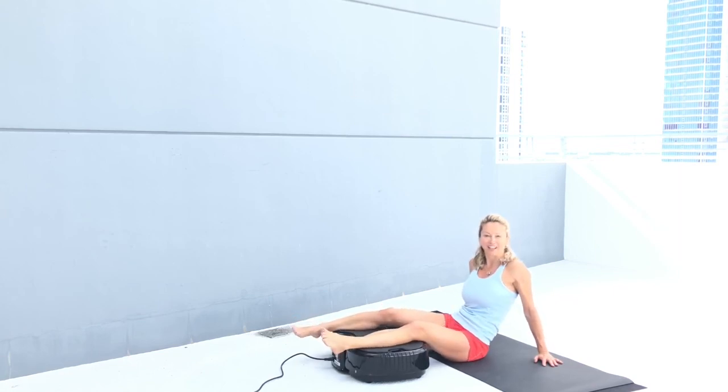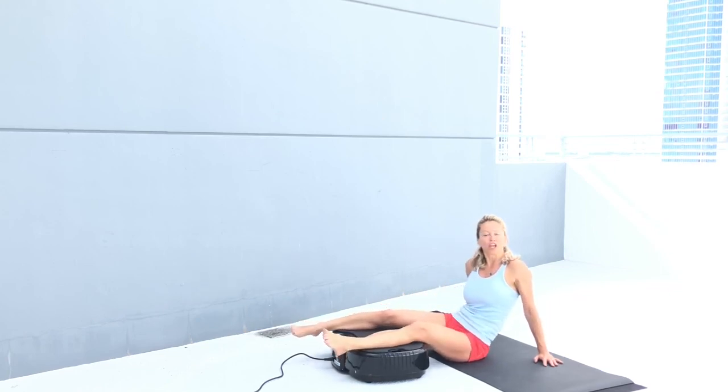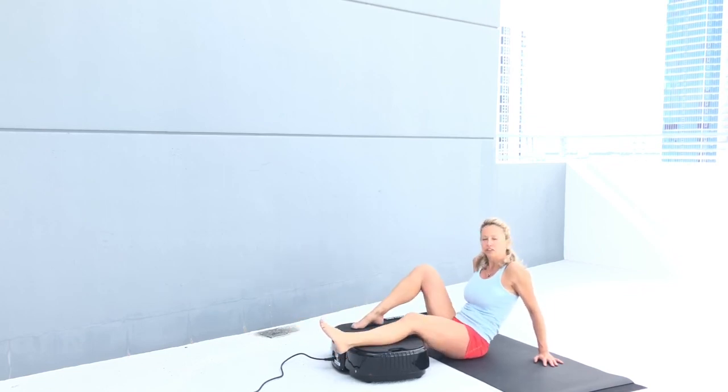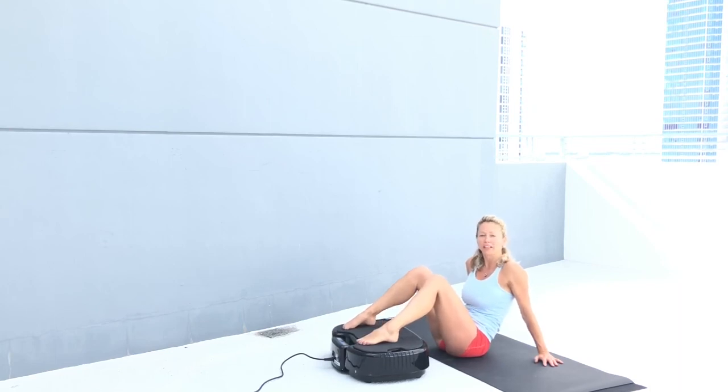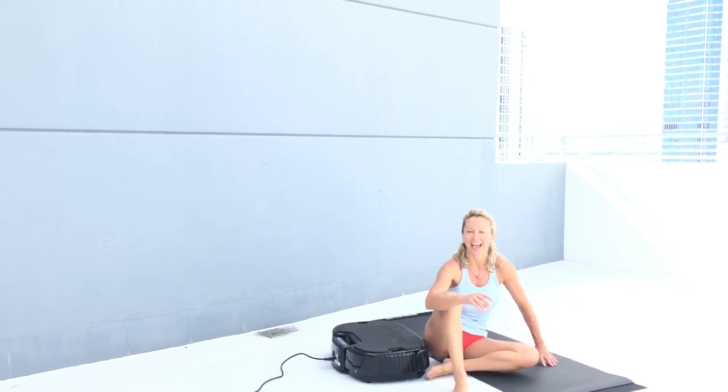We have some lymphatic network and it's very nice to stimulate here. I'm completely disengaged and relaxed. Massage the bottom of your foot — if you are spending a lot of time standing or in heels, this is very nice as well. Thank you for working out with me this morning — have a great day!